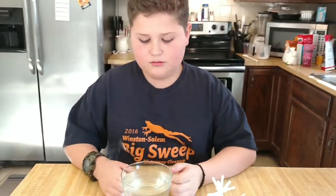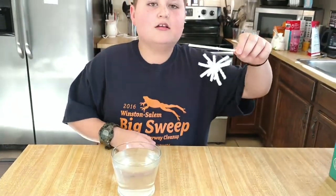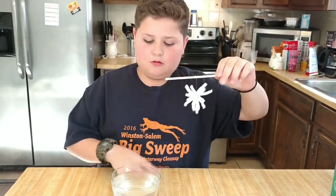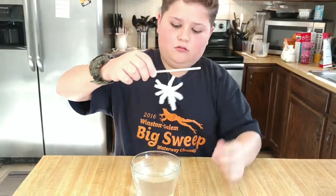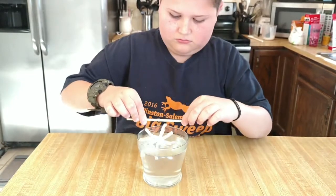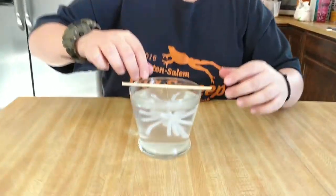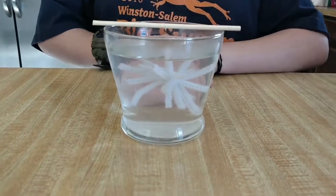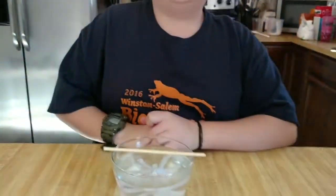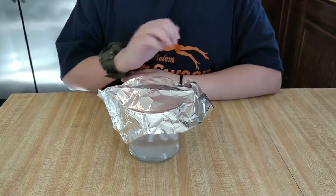Now the water has cooled, we pour it into the jar, and then we tied our string to the stick so it won't go down into the bottle. So dip it a few times so it can get wet, and just lay it in there. Now we're going to do our other solutions and we'll come back. I forgot to mention to put tin foil around the jar, as I have here.